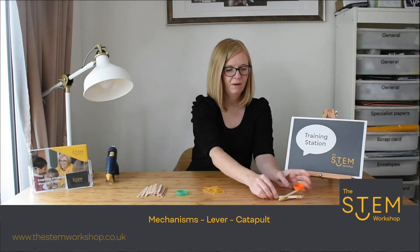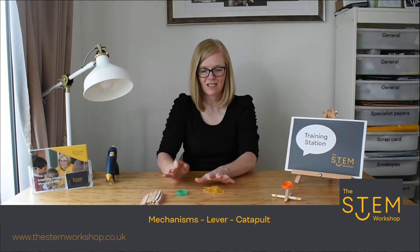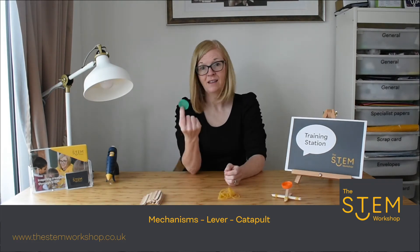What you need to make one of these is some lollipop sticks, some elastic bands, and a bottle top.